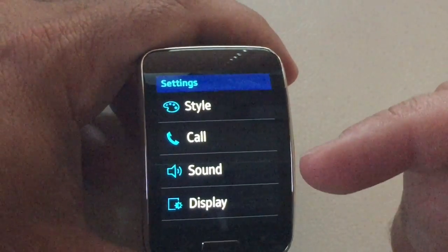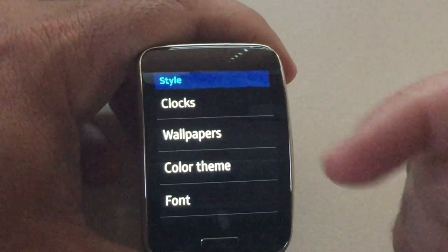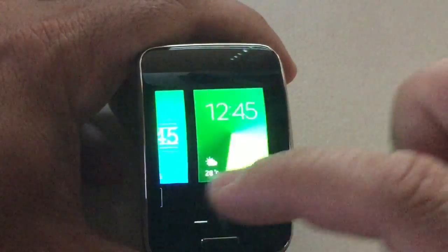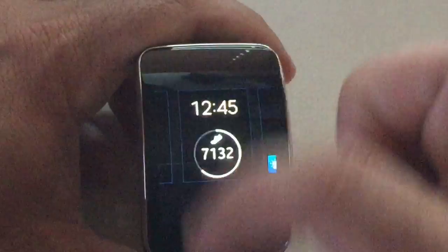What we'll do is review each one of these menus so that you can see what you can configure and what you can't. The first thing you can do is a lot of the styling of the watch. So I can actually choose the clock type, and here you can choose different faces. This is completely independent from the phone — you can do this on the phone itself too. You can see all the watch faces are available. We'll go back.